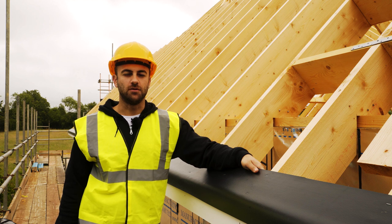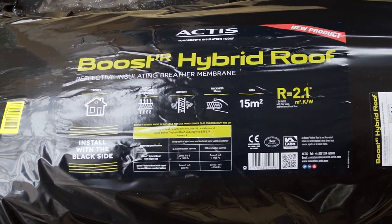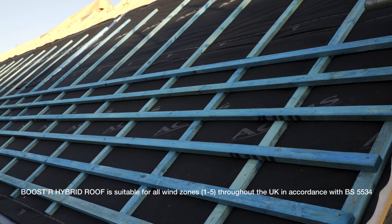Hi, I'm Dan from Actis Installation. I'm going to show you how to install Boostar Hybrid Roof. Boostar Hybrid Roof is a breathable roof underlay with built-in thermal performance.